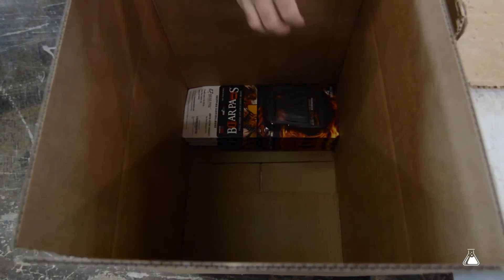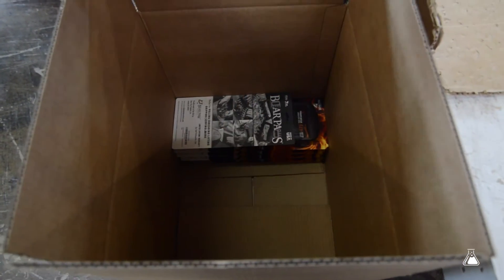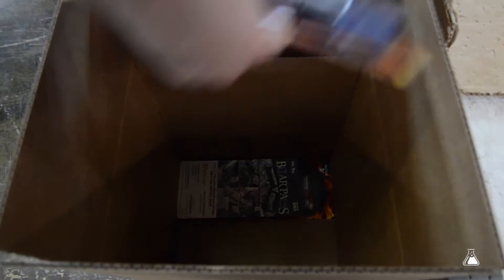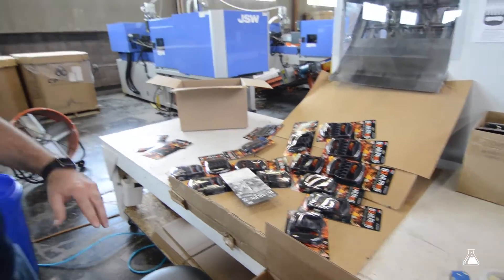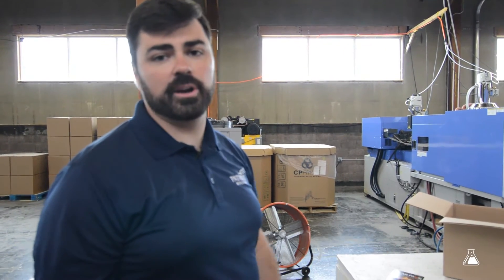Typically we have one person standing here as well — they'll just take these and pack them in the corrugate. We've got a box set up here, so we just take these, put them in, and once it's packaged and taped up we send it over to our shipping department where it stores until it's needed.